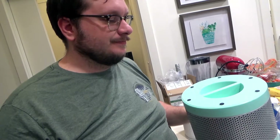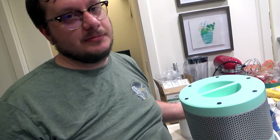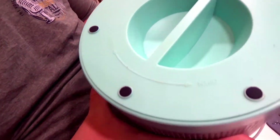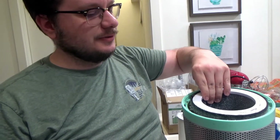First things first, obviously unplug it because that makes your life easier. I've already taken this apart and cleaned it up some, so yours is probably going to be dirtier. You've got your open and close indicator right here that tells you which way you need to turn it — open it up and your filter just comes out.